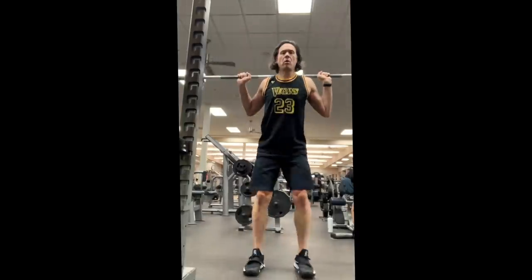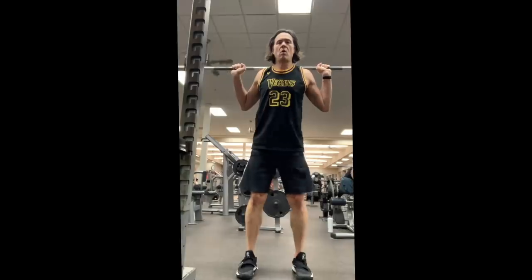Now on to legs. On my leg days I've been doing weighted squat jumps.